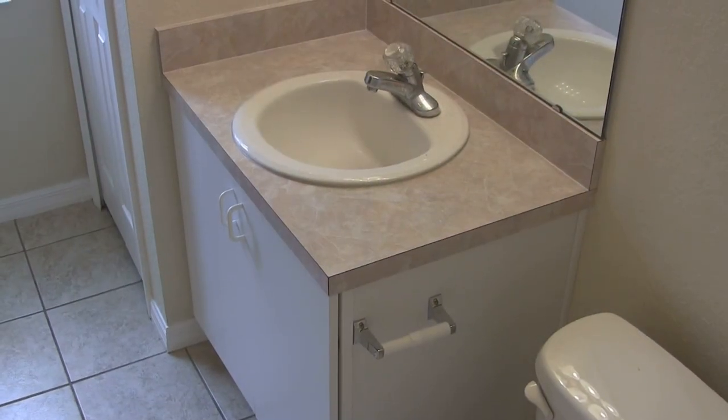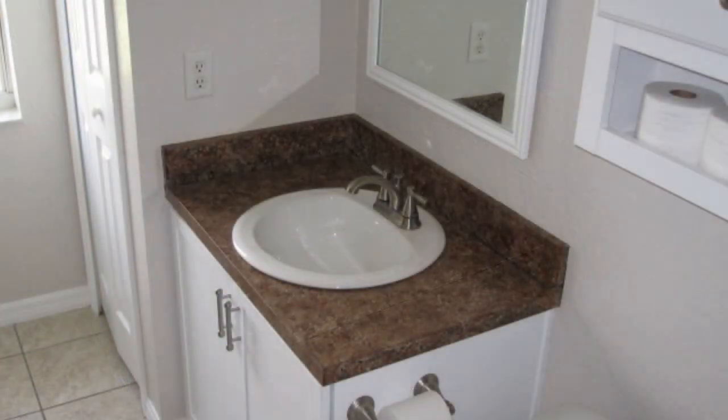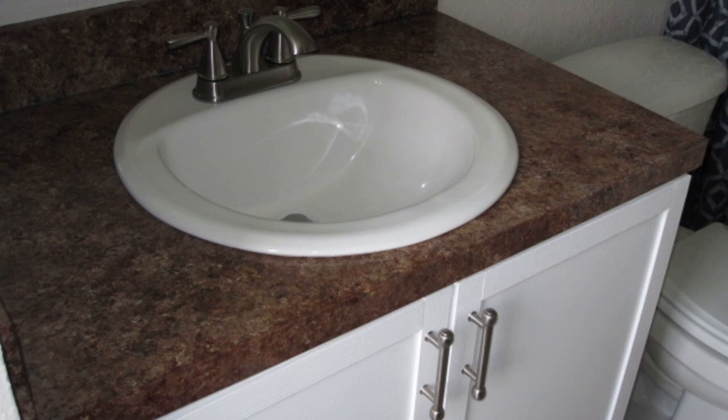Hey there YouTube friends. This past weekend we gave our bathroom a makeover. We had an old laminate countertop and cabinet, so we decided to redo it and make it up to date. We started with the countertop and we used the Gianni chocolate paint — that was about $50. Then we redid the doors: I bought some molding, cut it to length, and glued it onto the cabinet doors, which cost about $15, and the door handles were another $8.